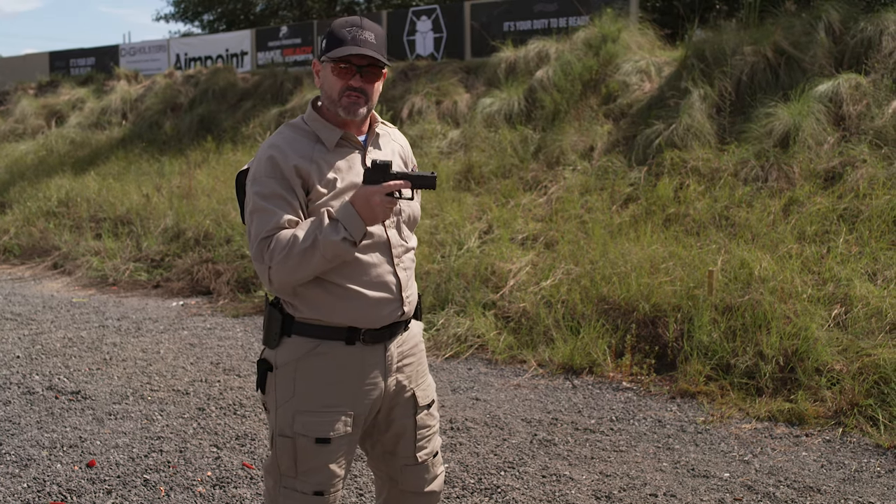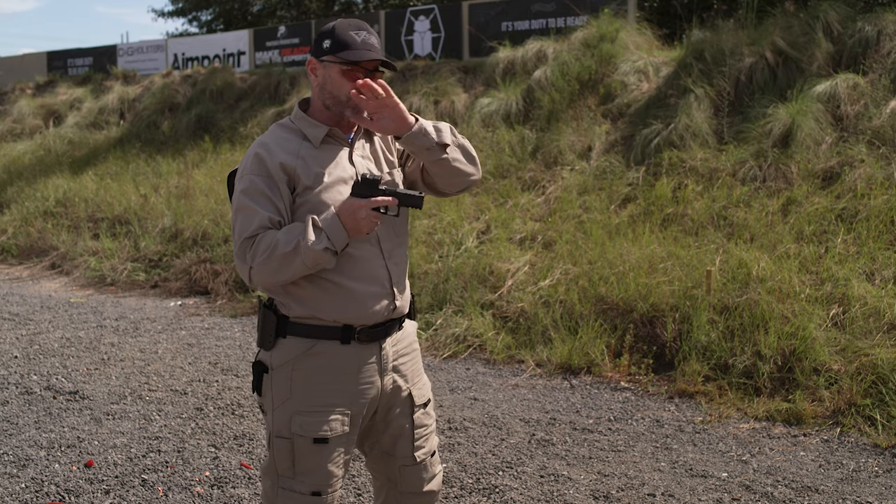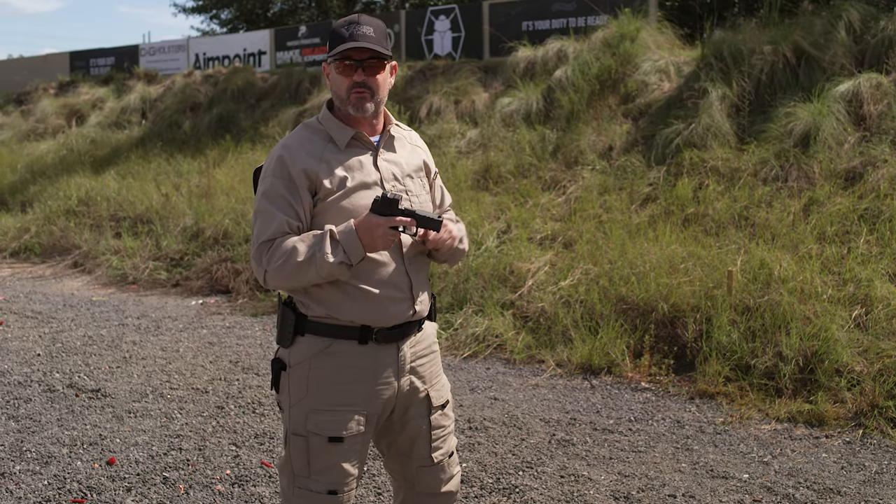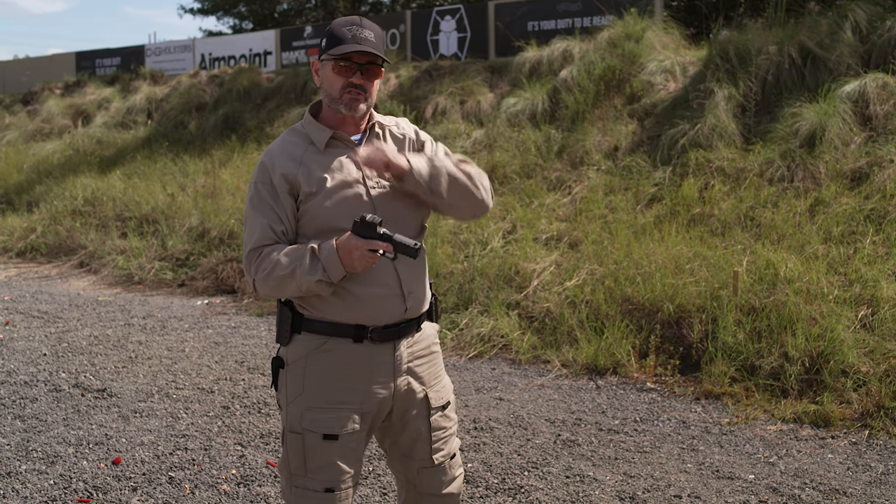That's something you need to practice with dummy rounds at home before you ever do it with live fire on the range. Make sure you get the sequence down with dummy rounds.